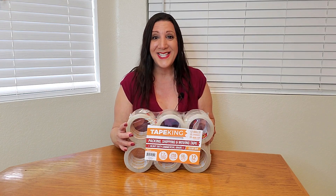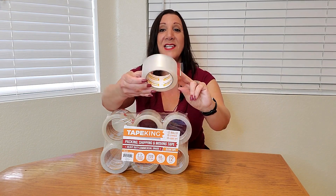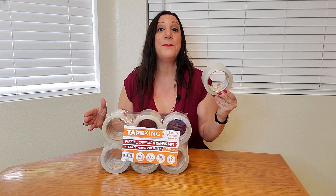Let me show you a close-up of what you're going to receive. This is what the tape looks like — it's very heavy duty and it's going to fit perfectly into standard tape guns too.